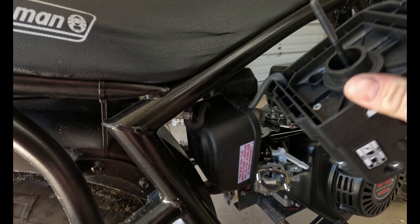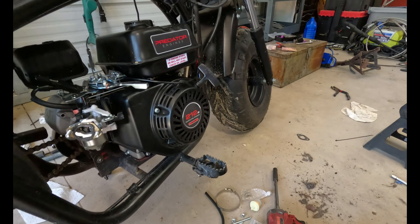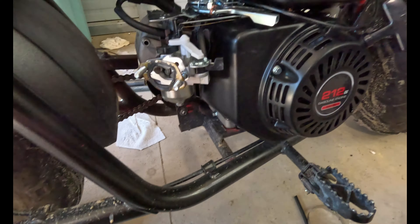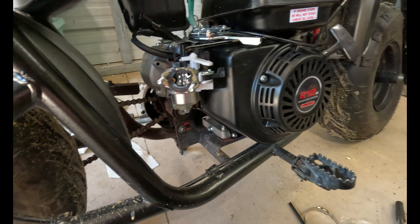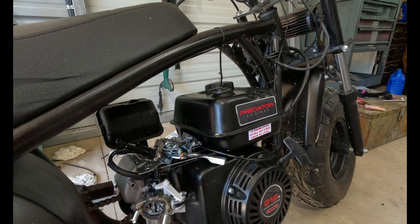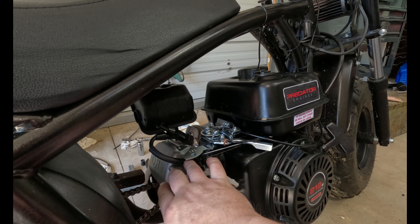You have a big hose here that goes to here — it's just a recirculation hose, you don't really need to worry about it. Then you have the breather hose up here for the top of the fuel tank. You don't really need to worry about that either, but you could put a little filter here if you want.